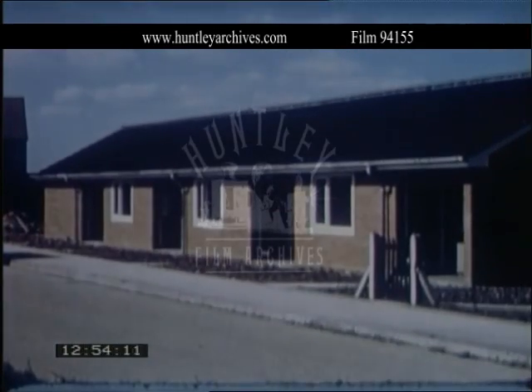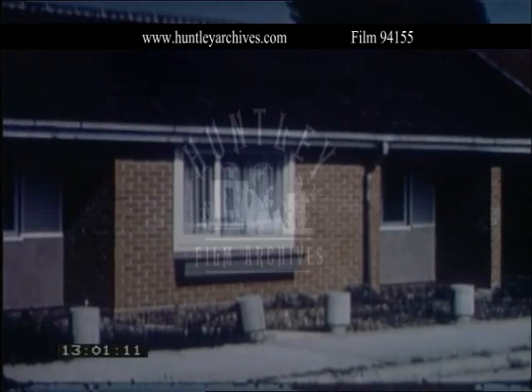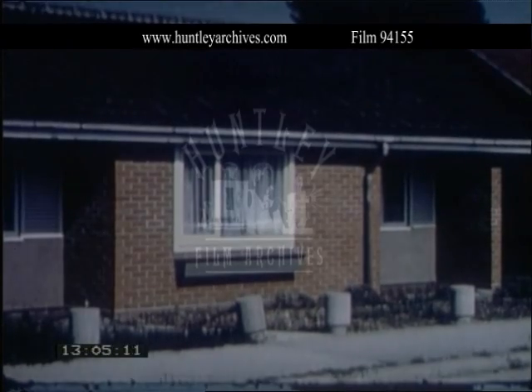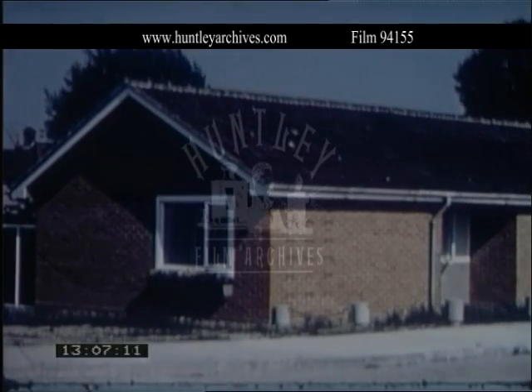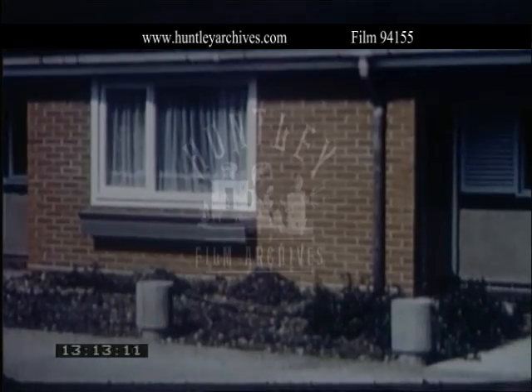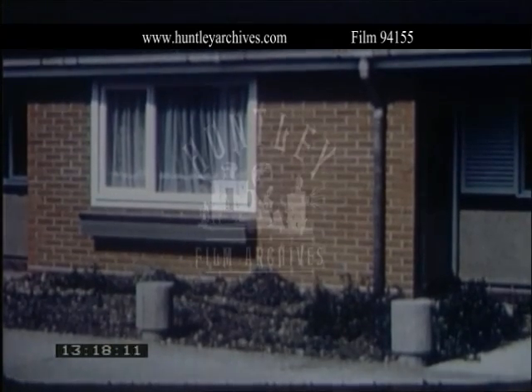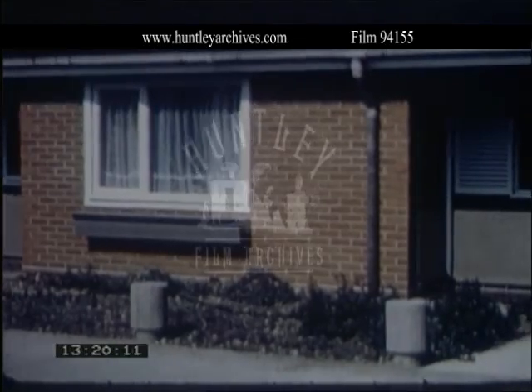This group of bungalows is the first building to be constructed with the new bricks. No difficulties were experienced, and both architect and builder were satisfied with the result. The builder said that the external walls were built in about 30% less time than that required for two-leaf cavity construction. The appearance of the brickwork was at least as good as in the adjacent bungalows built of ordinary solid bricks.